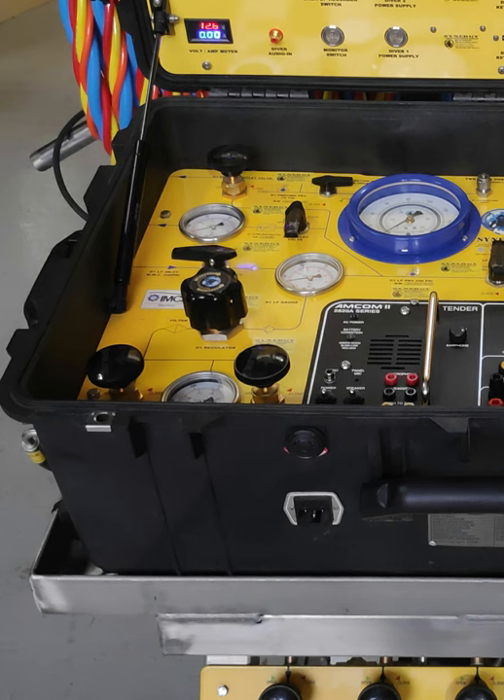If you come over to the panel: Diver One HP One needle valve, Diver One HP Two needle valve, the regulator for the HP, LP incoming supply, LP gauge, downstream gauge, pneumo gauge, pneumo keep-open valve, and pneumo needle valve.